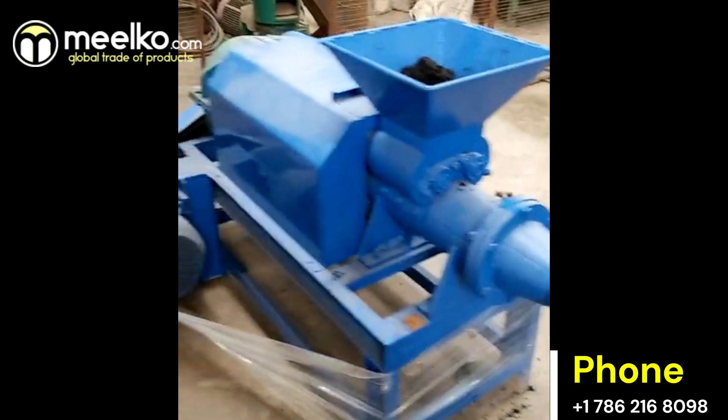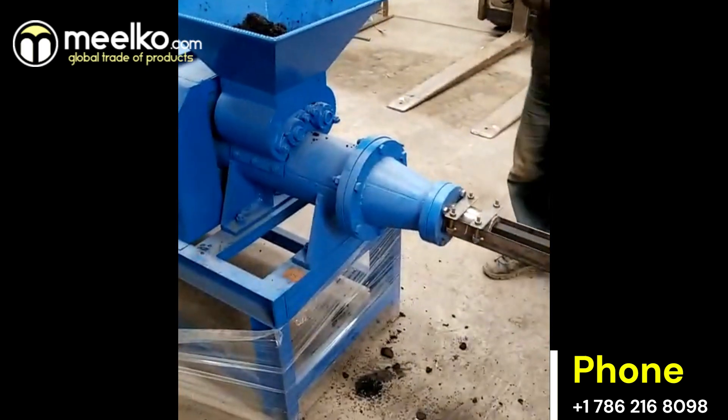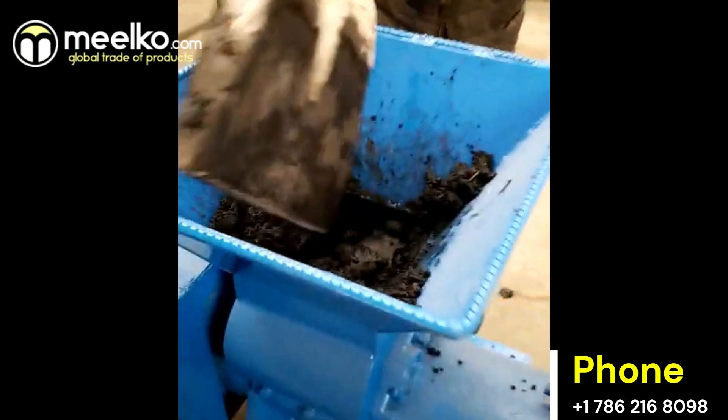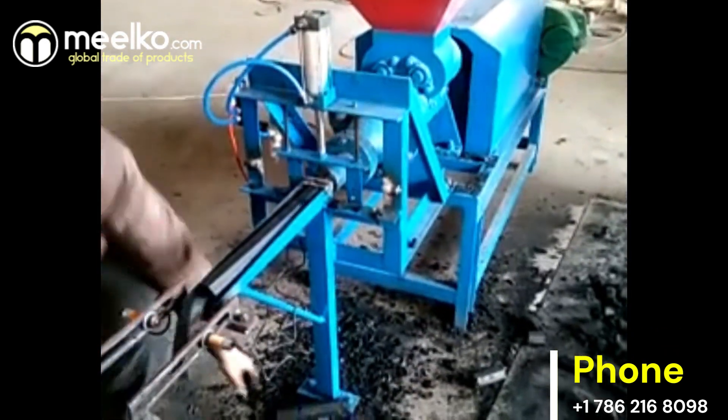The charcoal extruder machine's production flow is simple. Charcoal dust is crushed, mixed, and conveyed to the extruder, which compresses it into final briquettes.